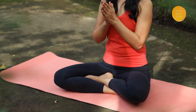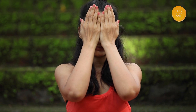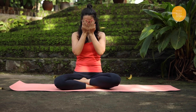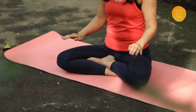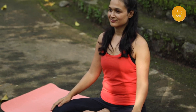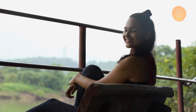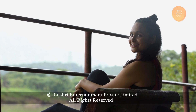Gently rub your palms together and place them on the eyes. Absorb the warmth and gently open your eyes in the palms. Yoga does not just change the way we see things — it transforms the person who sees. On this happy note, this is Sheetal taking your leave. Till then, keep growing, keep glowing.